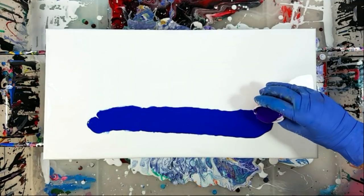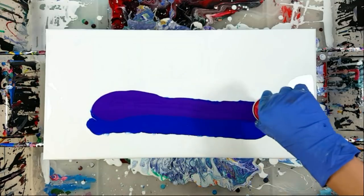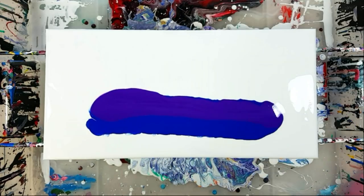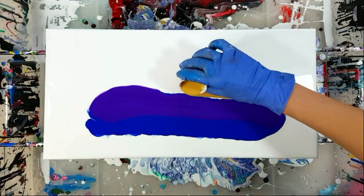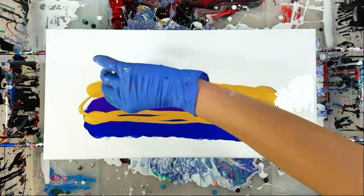Last time I poured from the center out, and today I want to try pouring from one side across the canvas to the other. It looks like I have a little too much paint, so we'll see. I really like how these three colors work together — such a bright contrast.